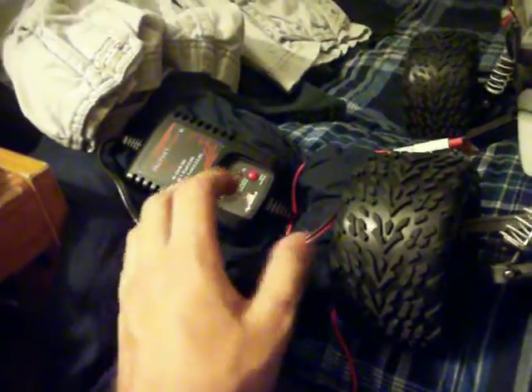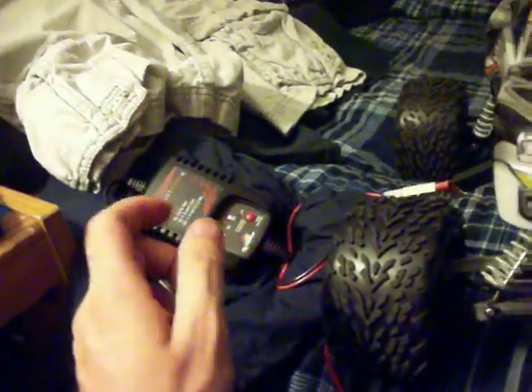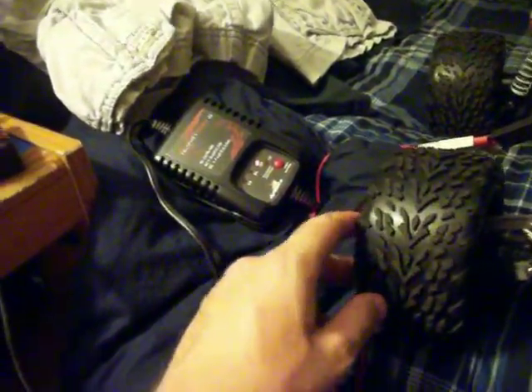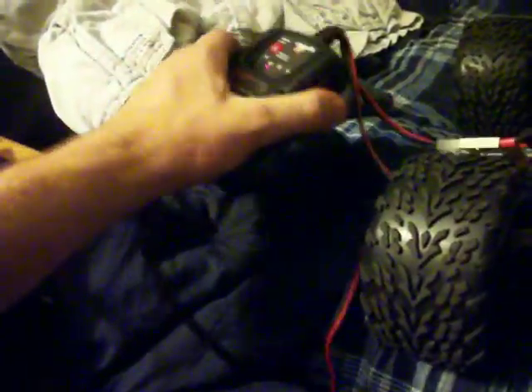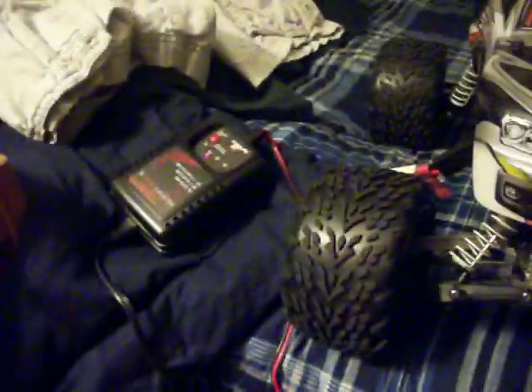It has this cool feature where when it's done it stays solid, but if it detects the battery dropping even 0.1 or anything at all, it sends a pulse and brings it back up fast. This charger gets a little bit warm — not hot where you can't touch it, but pretty warm.